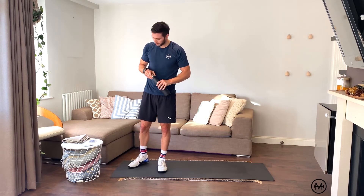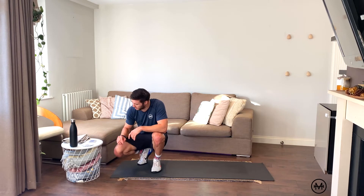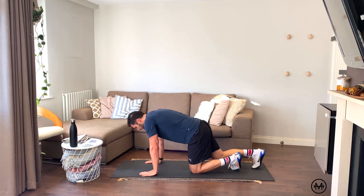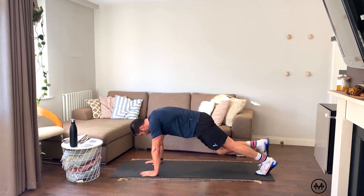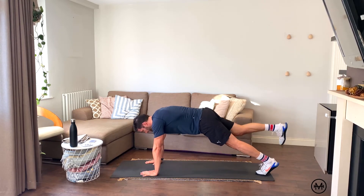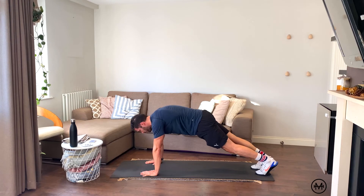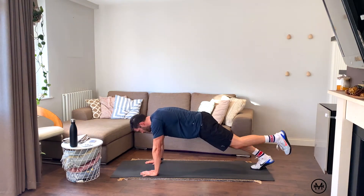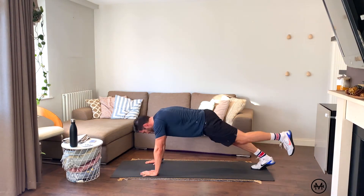Get your breath back. Let's get back to this deck. 9 black — mountain climbers, in position. Start on the right leg, nine reps: one through nine. Swap to the left leg, nine reps: one through nine. Good.